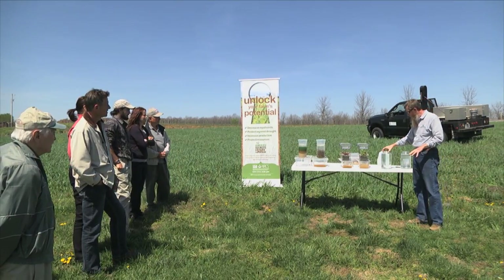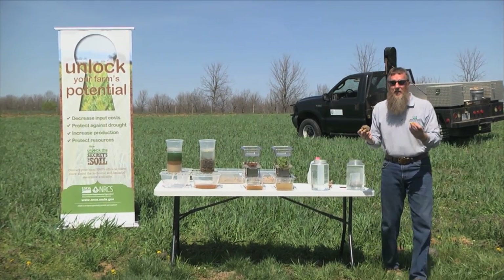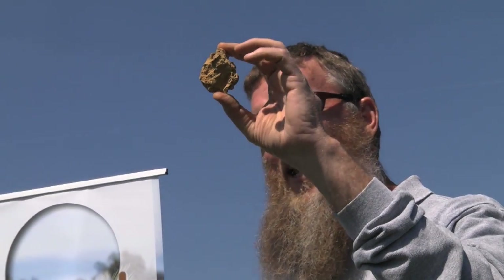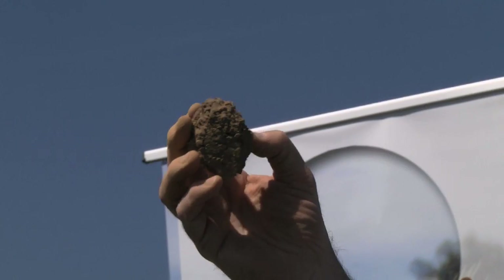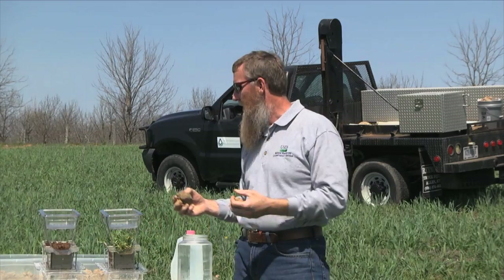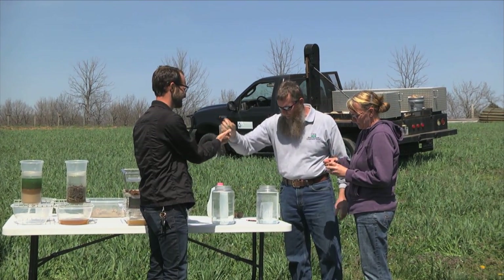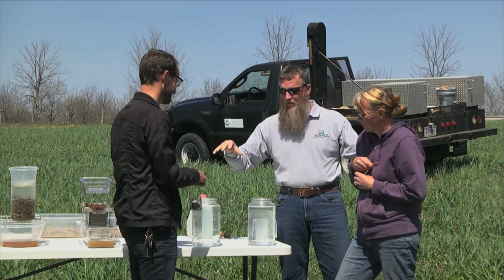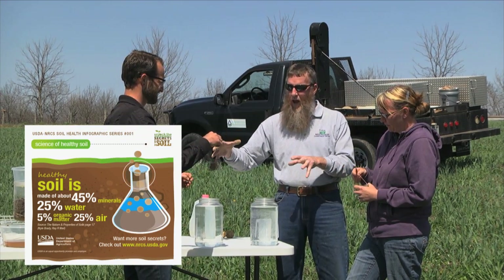We've got here different management systems. You can see that this one's a little bit darker — this is 3% organic matter. This one's quite a bit paler — it has a half a percent organic matter. You can see that this one has holes in it and roots coming off of it from that 365-day-a-year root on the crops. No roots, very compacted, no structure. So I want two people to come up. You've got 3% organic matter and you've got a half a percent organic matter. We're going to soak these and hopefully yours will bubble a little bit because of that 25% air and water exchange.